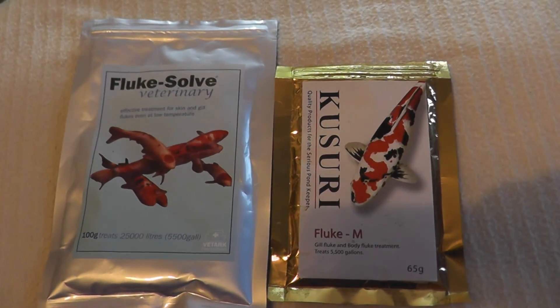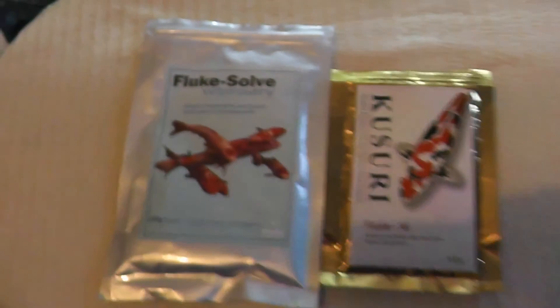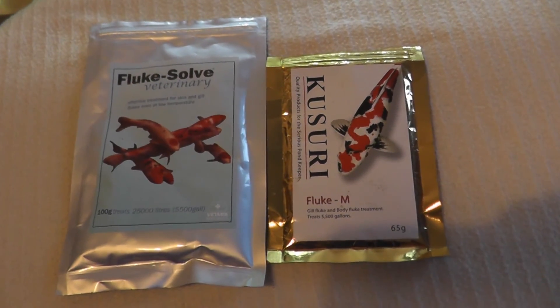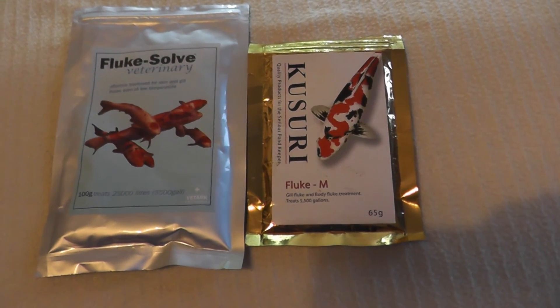So, here are your fluke problems solved! And thank you for watching. If you like my video, subscribe and like it. Happy fish keeping!